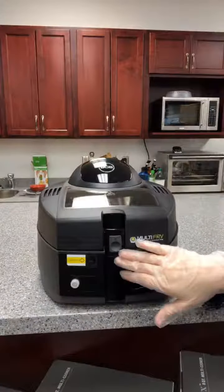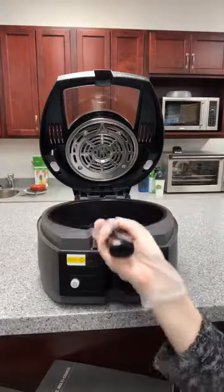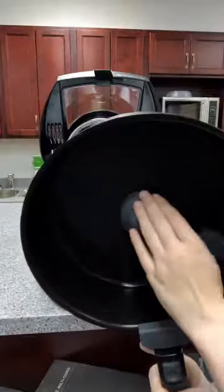This one here, as you can see the setup, it opens from the top and you've got your bowl inside which is where you're going to cook everything. I have made french fries and I have made fried chicken in here. I used the paddle for the french fries, but did not use the paddle for the fried chicken.